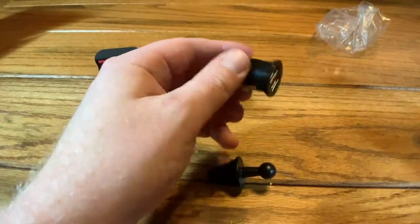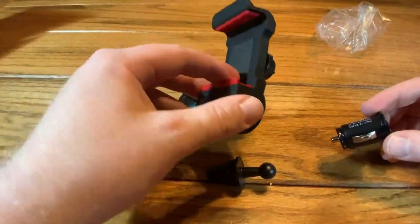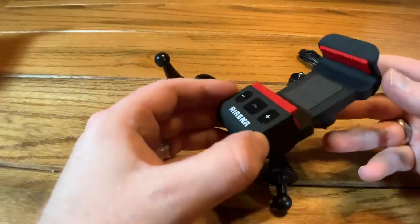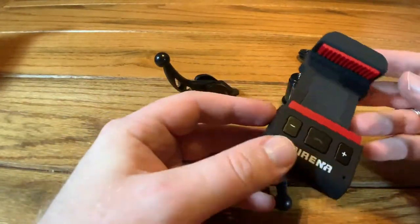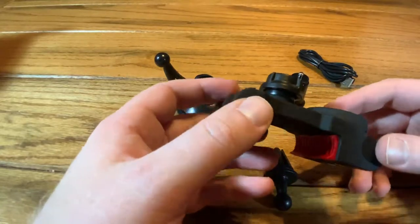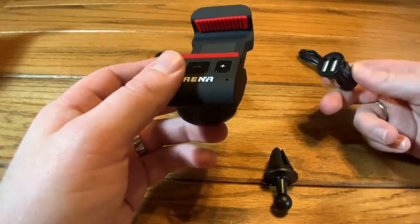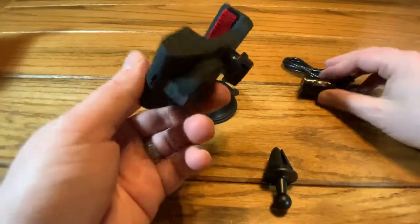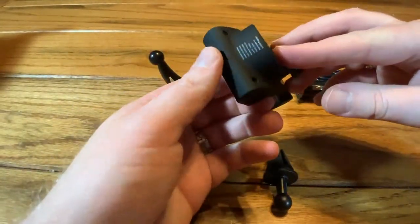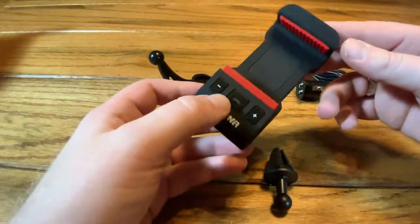And here's a car adapter if you'd like to keep it charged all the time. According to the specifications, it has a 12 hour talk time and 300 hour standby time on the 300 milliamp battery. It takes about one to two hours to charge up. You can use this adapter to keep it charged all the time — there's your micro USB charging port at the bottom — but you don't necessarily have to.